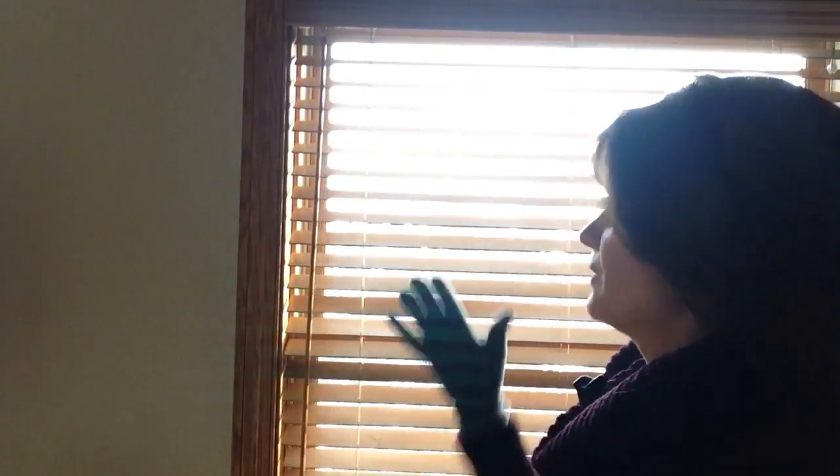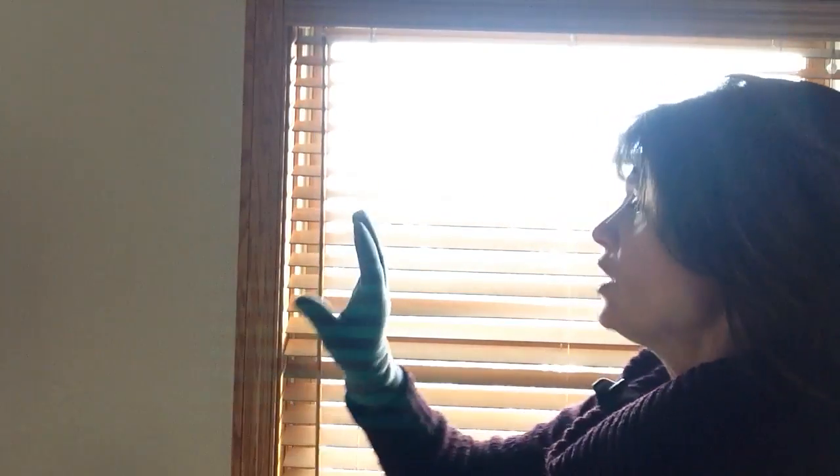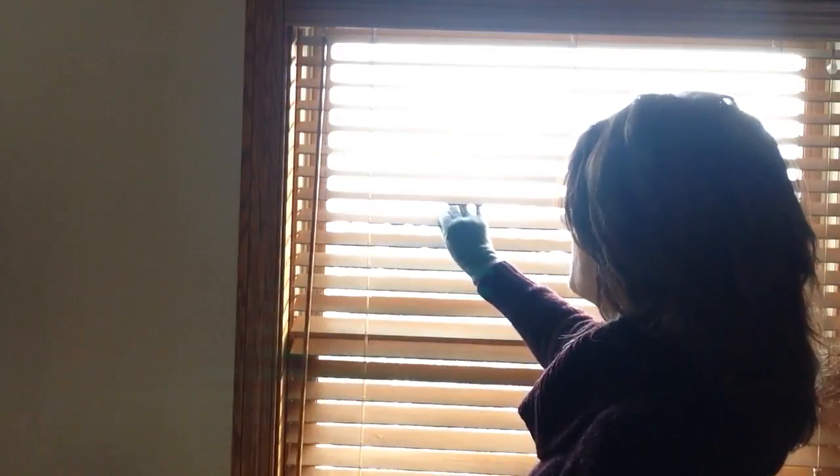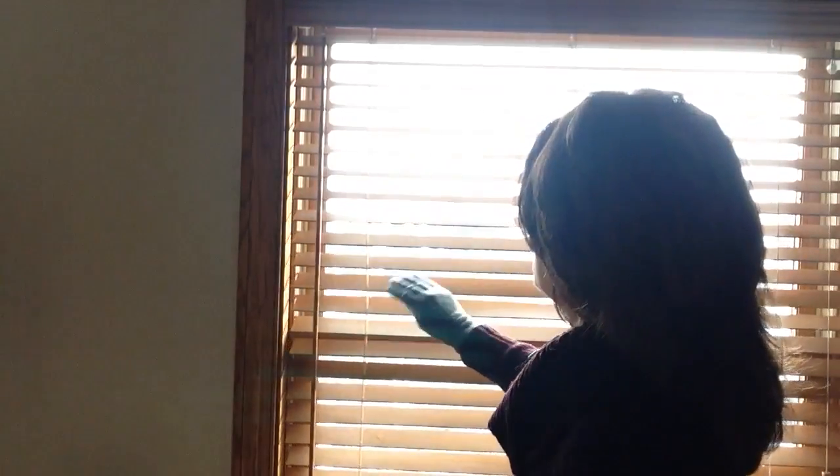I want to show you a quick and easy trick on how to clean your window blinds. I have a glove here that I already wet in white vinegar. Then all you would do is just take your slats, rub your hands across with your thumb and your four fingers, and wipe across each one until you're finished cleaning the entire window blind.